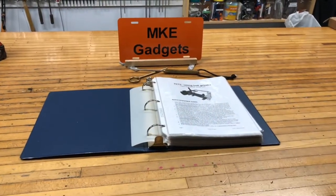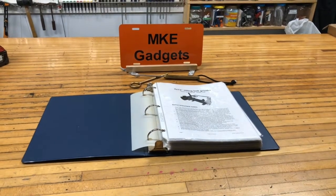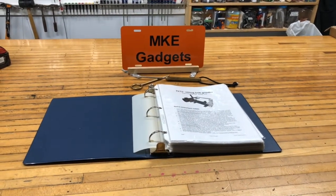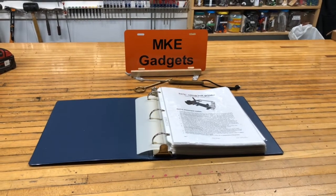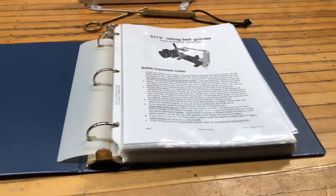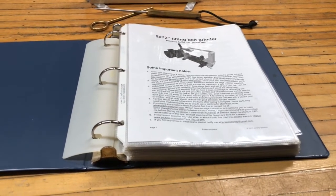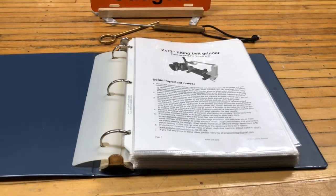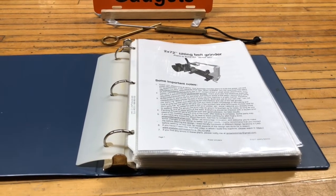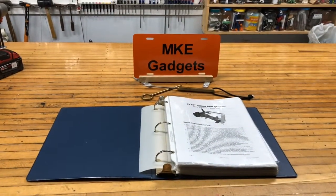Welcome back to MKE Gadgets. Today we're not going to do a project, but I'm going to show you a project I made. I made a 2 by 72 inch belt grinder. These are the instructions I bought offline from Jeremy Schmidt's YouTube page — I'll put a link down below. A very well thought-out machine and some great instructions. Thank you, Jerry. Let's go take a look at the belt grinder now.